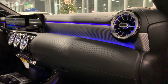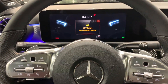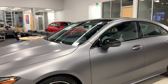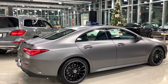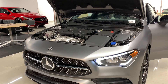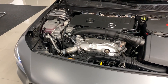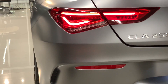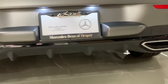It also has the premium package with a 10.25-inch center display and a 10.25-inch digital display cluster. Auto dimming rear view and driver side mirrors with power folding. Now for performance and handling, it has a 2.0-liter inline 4 turbo engine with a net output of 221 horsepower and 258 pound-feet of torque. It comes with the 7G DCT 7-speed automatic transmission with Eco Start/Stop and 4Matic all-wheel drive.